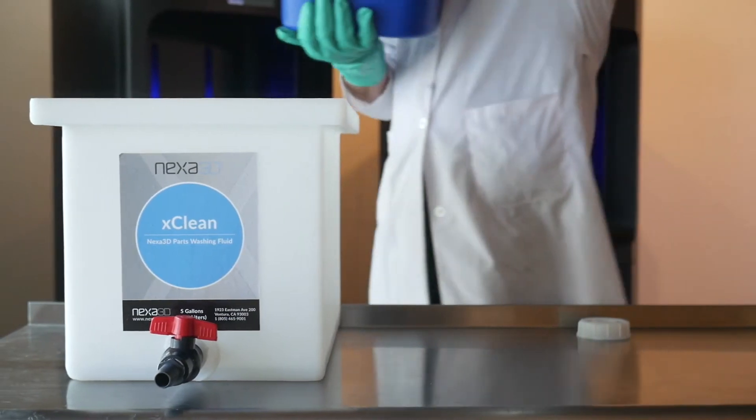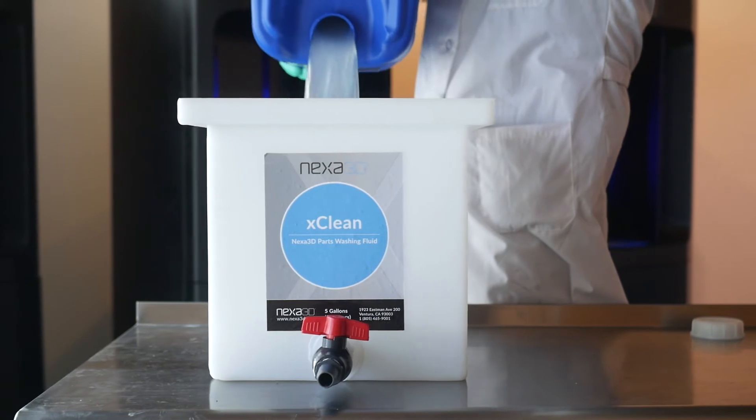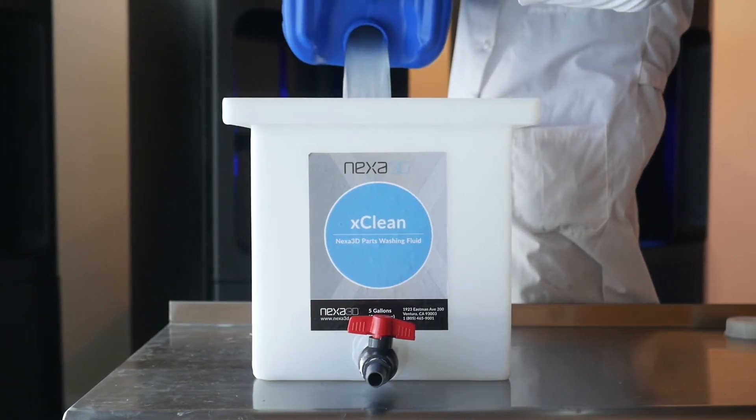You will need an appropriately sized wash basin with lid to use XClean. It is compatible with a number of washing systems on the market. Open the small vent cap when pouring to avoid gurgling.